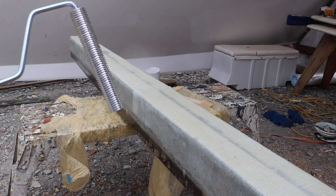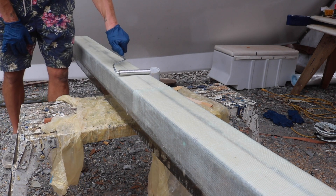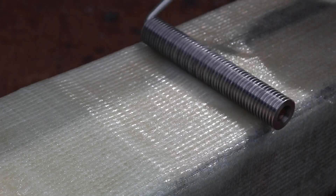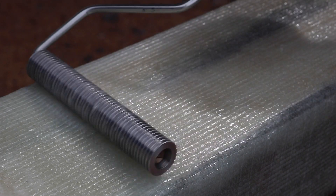After you're confident that you have enough saturation, you're going to use the bubble buster. It's pretty straightforward — as you're rolling, you will see air bubbles and those will disappear towards the edge of the cloth. After you roll over it a couple of times, there will be no more air that you're pushing, and that's basically when you know that you're done.